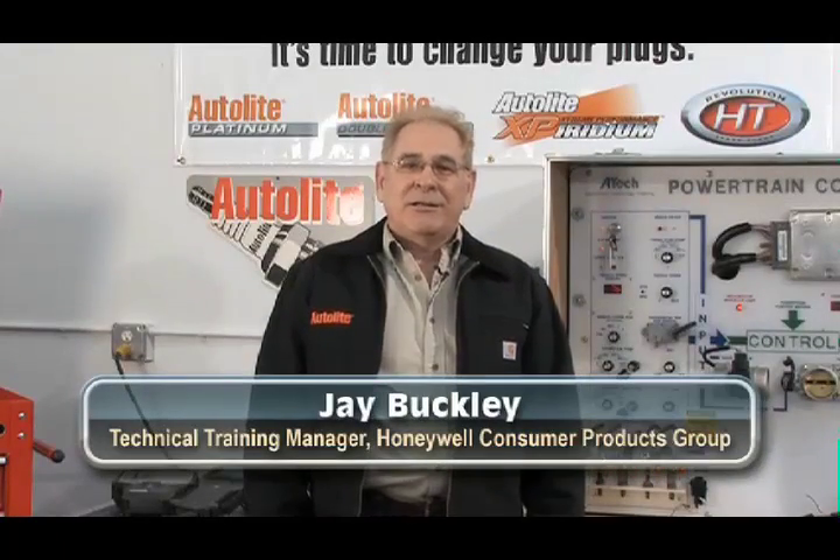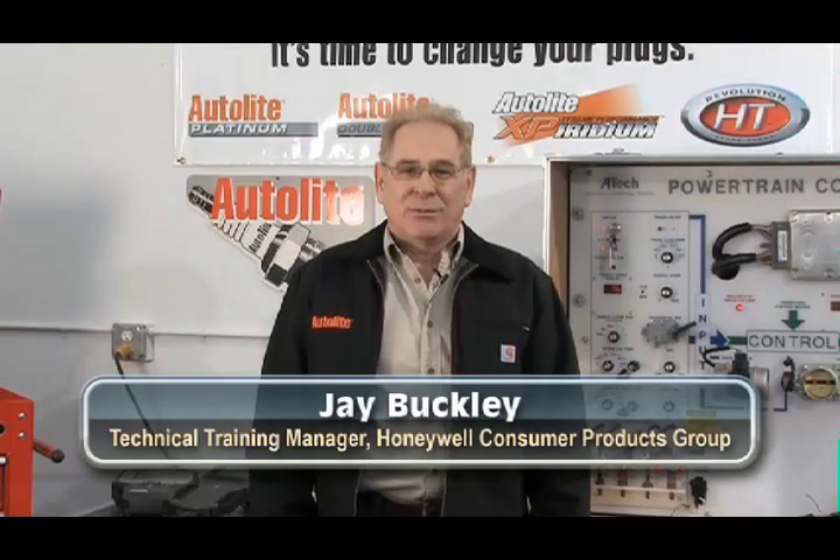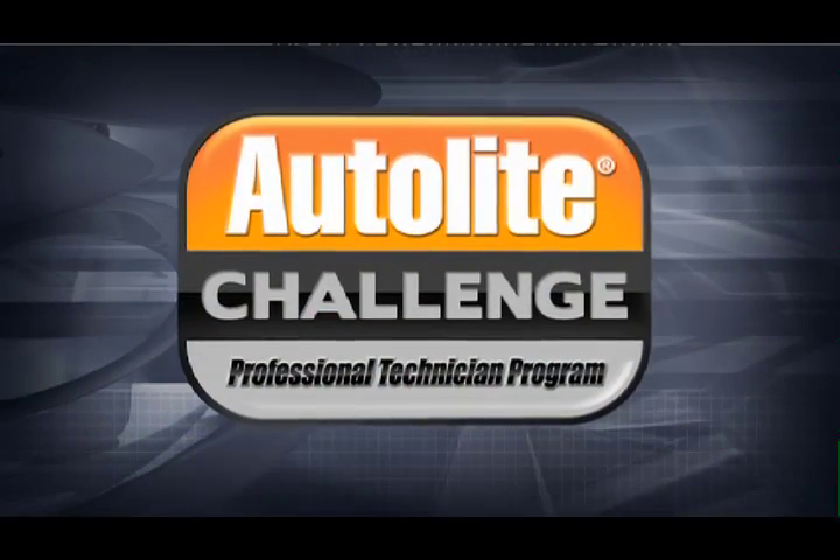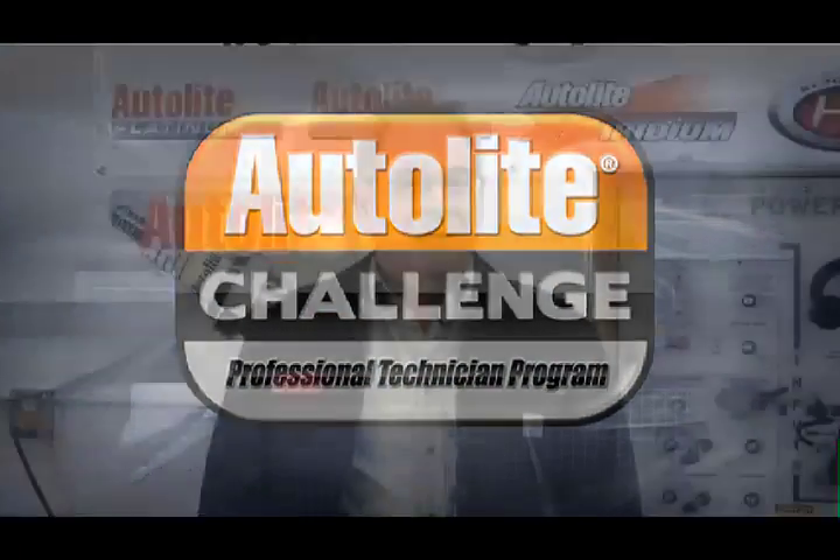Hello, I'm Jay Buckley, Technical Training Manager at Honeywell Consumer Products Group. Welcome to Module 3 of the Autolite Challenge Professional Technician Program. This module focuses on DIS, or Distributorless Ignition Systems, also referred to by engineers and calibrators as Waste Spark Ignition Systems.